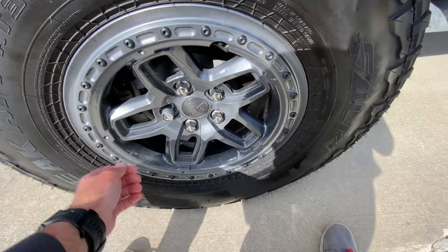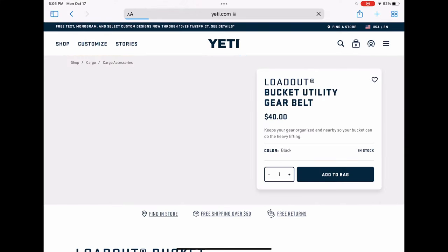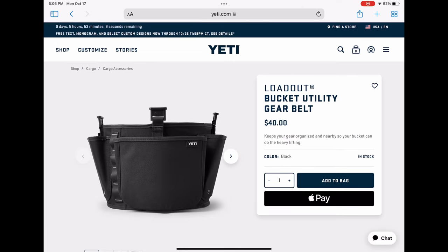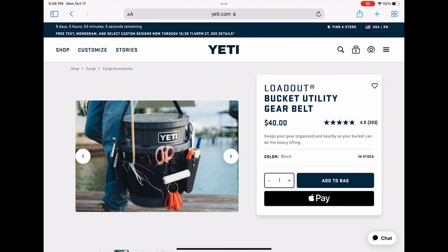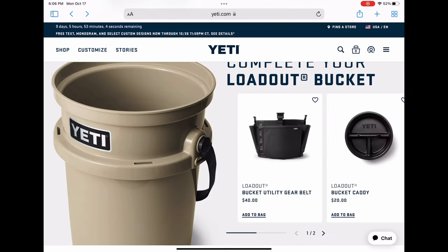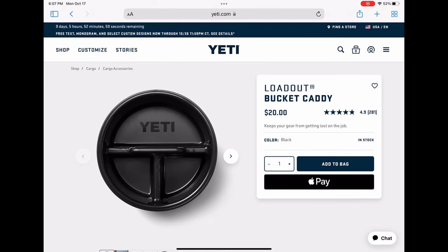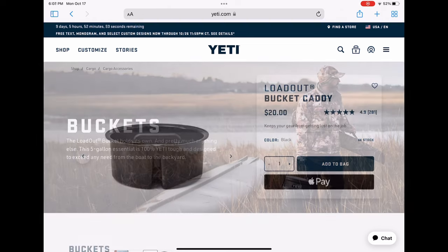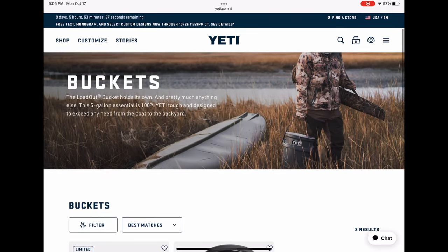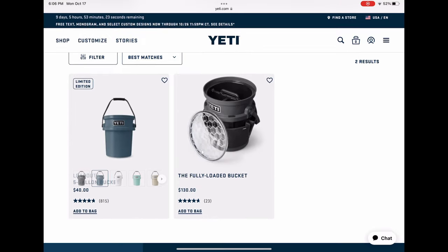I'll take the bucket over to the wheel I'm working on and have a nice place to sit while airing up or airing down. Yeti also sells a few accessories: a bucket utility gear belt for $40, which is basically a tool belt that goes around the outside, and a tray called the bucket caddy for $20 that goes in the top for smaller items. Neither accessory makes much sense for my use case, but they're available if you want to go all out with the Yeti bucket.